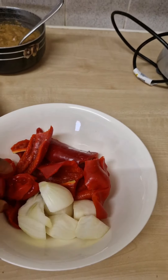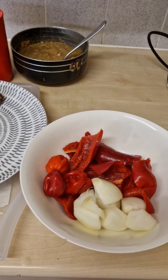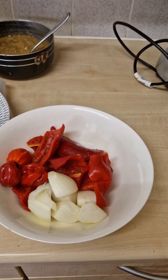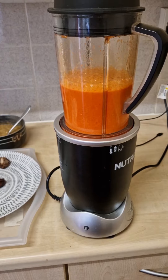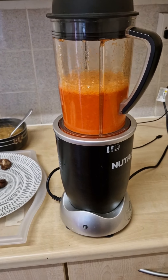This is scotch bonnet hot pepper — it depends on how hot you want it — and these are onions. I'm going to crush all these things together and use it to season my meat. The pepper has given it that red color that the oil could have given it, so you have your color instead of oil.